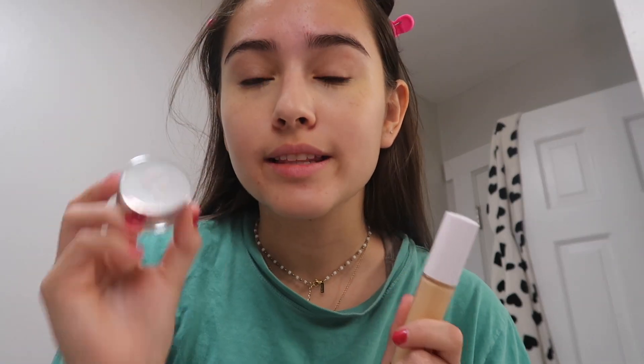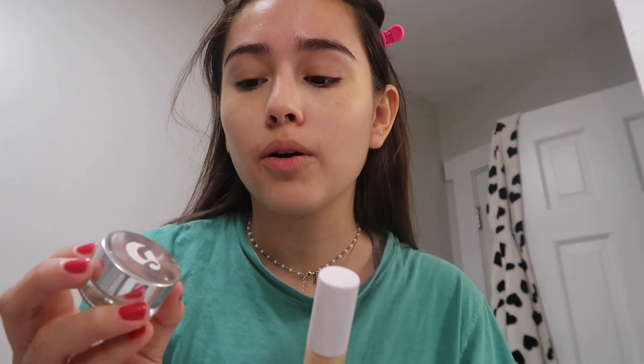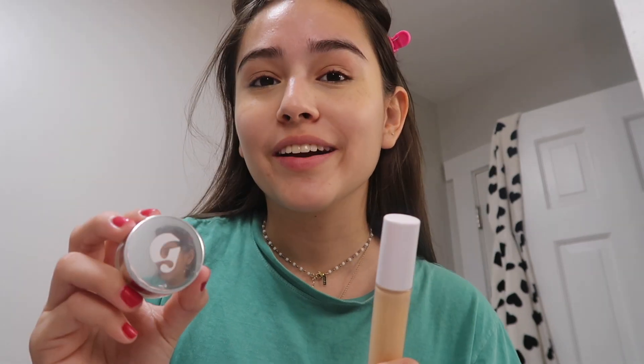The Glossier Stretch Concealer is a little more pricey, but if you want a high-end option, definitely go for it. If you want something more drugstore and affordable, go with the Elf — they're both very similar, buildable, and great. For powder, I'm going in with my new favorite: the Kylie Cosmetics translucent powder. I take a little powder brush, dip it in, and apply it under my eyes, on the sides, forehead, and T-zone.